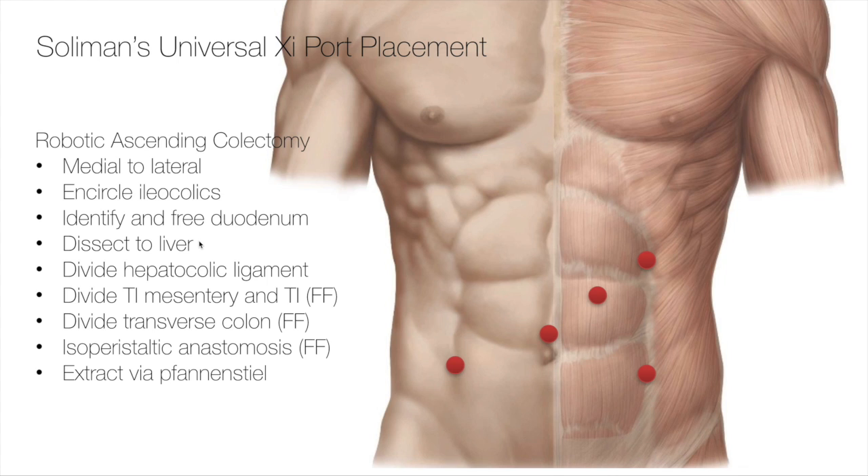I'll dissect to the liver, make a huge defect posteriorly so that I can see the liver from the retroperitoneal dissection. I'll then head anterior to the colon, divide the hepatocolic ligament, and essentially mobilize the entire right colon and the white line of Toldt down to the cecum using cautery or vessel sealer. Then I'll divide the terminal ileum mesentery and the terminal ileum, divide the transverse mesocolon and then divide the transverse colon, each time fire-stapling. I'll set it for an isoperistaltic anastomosis and then extract through a Pfannenstiel.